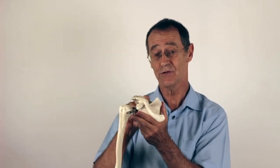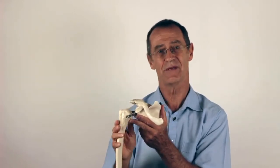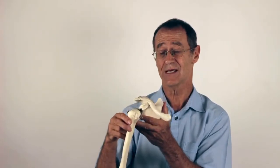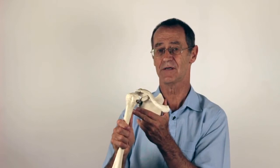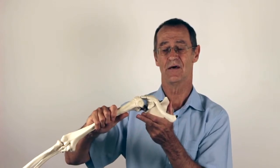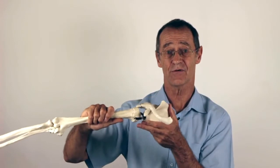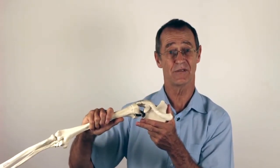If the supraspinatus is slow, doesn't fire properly, or is damaged, then the first movement that occurs is the deltoid contracting and pulling the arm up. As it starts to pull, the head of the humerus digs into the acromion — and the medical name for that is impingement.